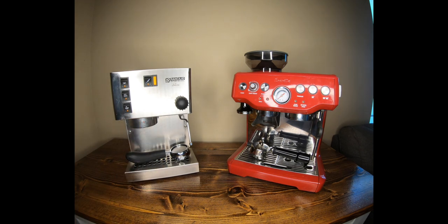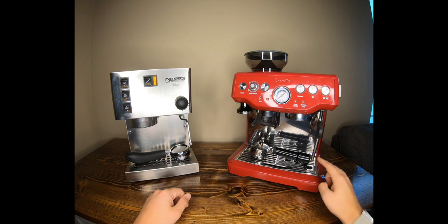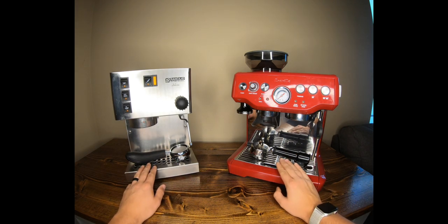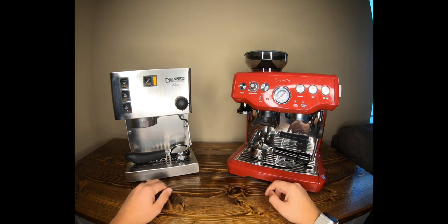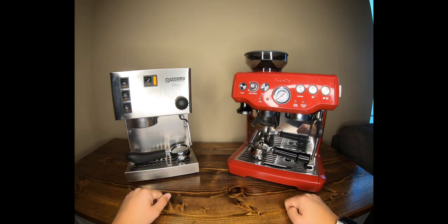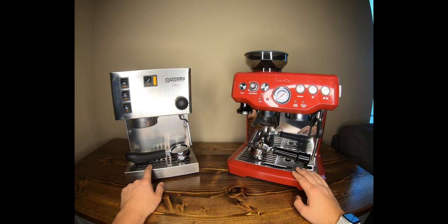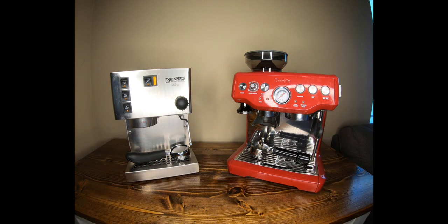Quick recap: the Rancilio steams faster, has commercial 58mm portafilter size, and produces better shots. The Breville steams a bit slower but is easier and simpler to use, with a built-in pressure gauge, grinder, and programmable shots. The Breville wins on the drip tray. If you have any questions on either machine, let me know in the comments. Please subscribe, like this video, consider supporting me on Patreon, and use the links in the description if you're buying — it helps fund the channel.